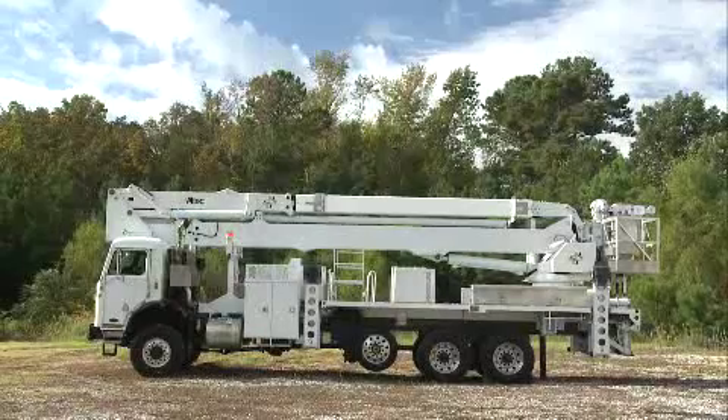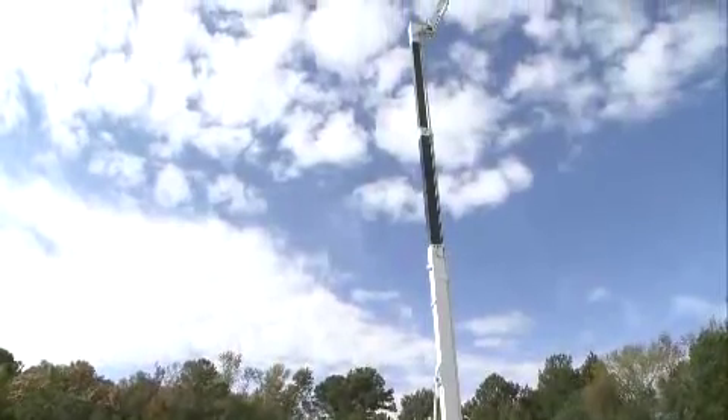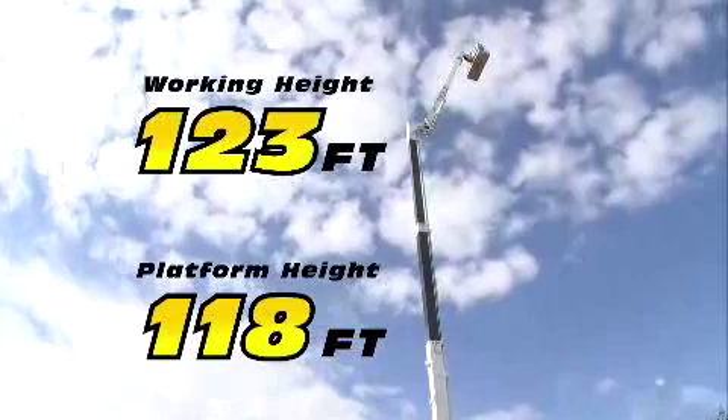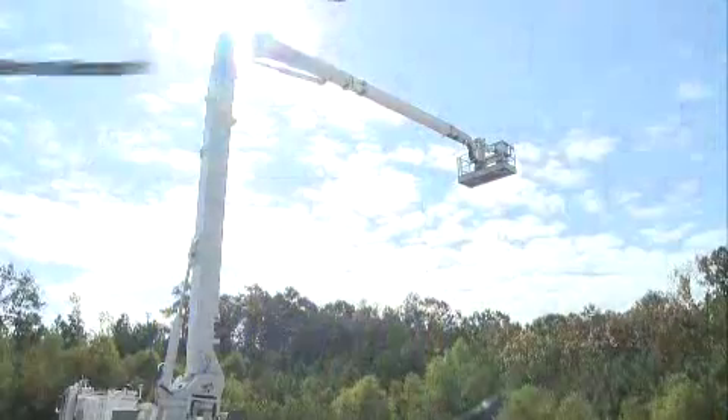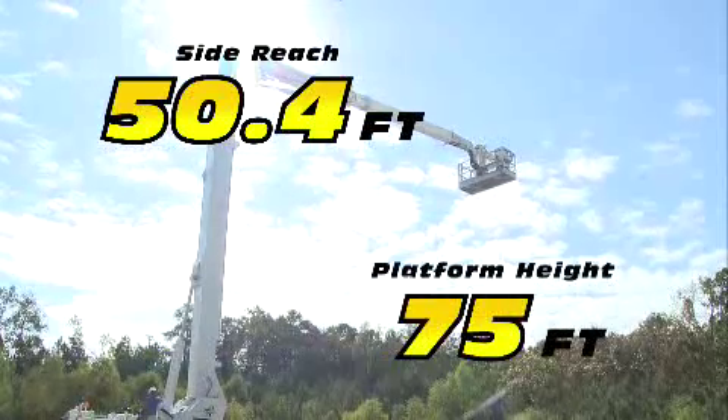The Altec AH125 is an articulating and telescoping non-overcenter machine with a platform height of 118 feet and a working height of 123 feet. It has a maximum side reach of 50.4 feet at a platform height of 75 feet.